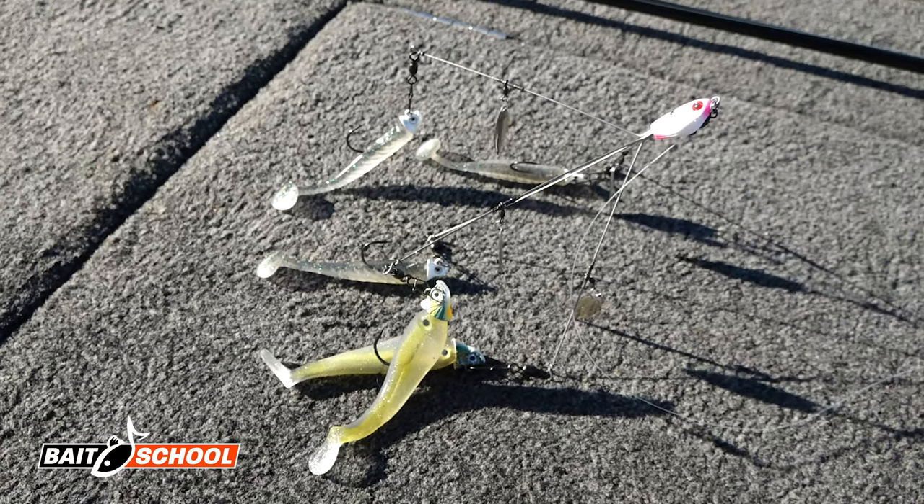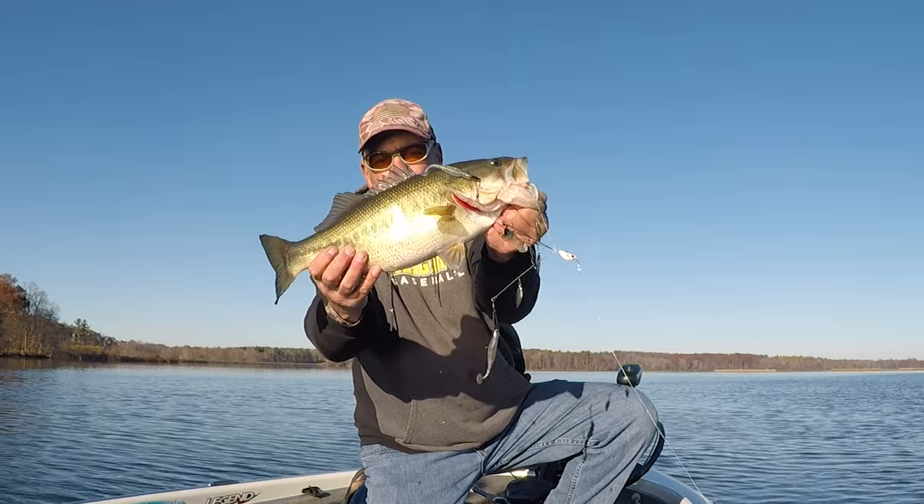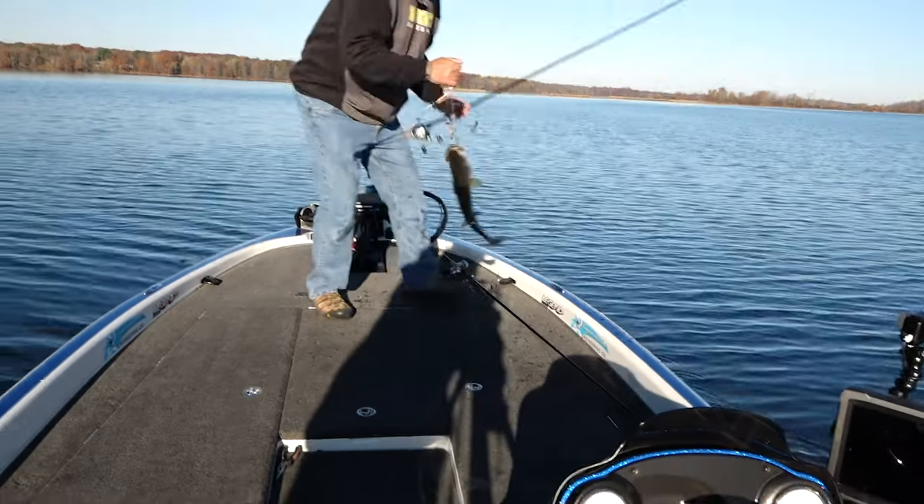Today I want to talk about the Flash Mob Junior. This is the season for throwing Alabama rigs, and in my opinion the Flash Mob Junior is the best one on the market today. I want to tell you exactly how to fish this.